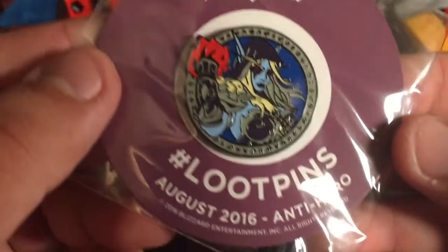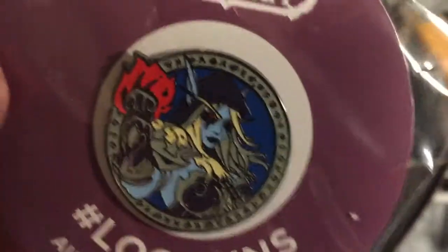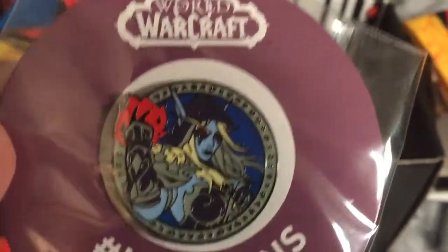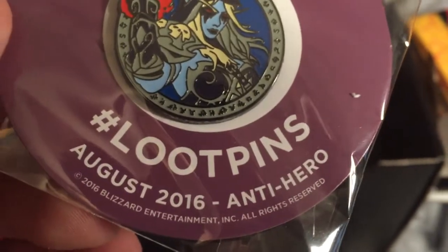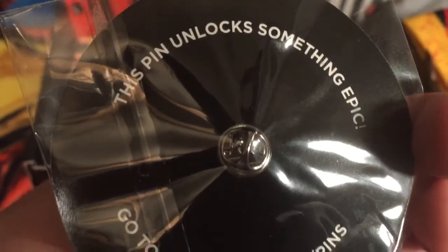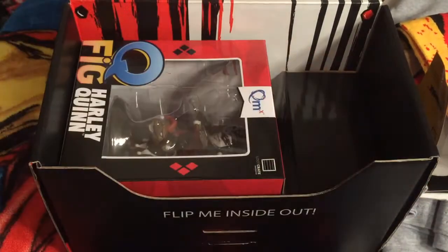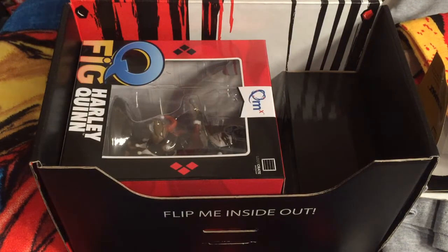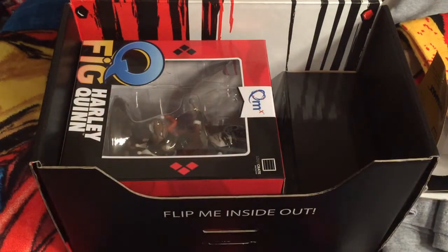Let's look at this month's pin. Anti-hero. World of Warcraft. Look at that. This is a loot pin for August 2016 — anti-hero. If you want more, you can unlock it at lootcrate.com/pins. I like how the pins have improved because before they used to be really horrible — no offense to Loot Crate — they were a little cheap, just like little buttons. But they've gotten a lot better at it and I love it.